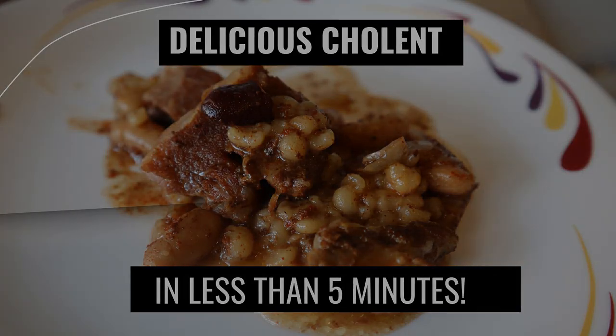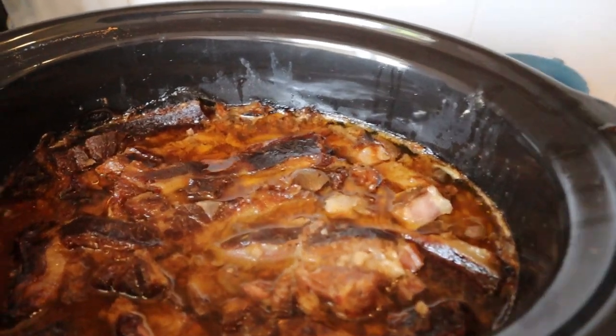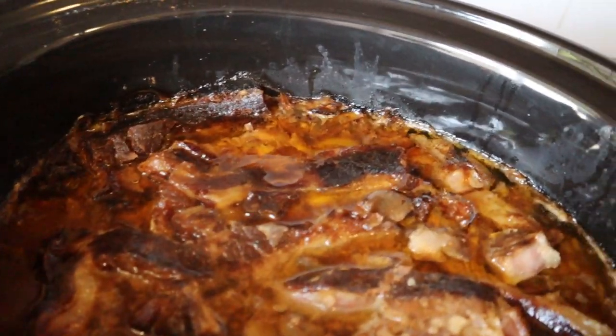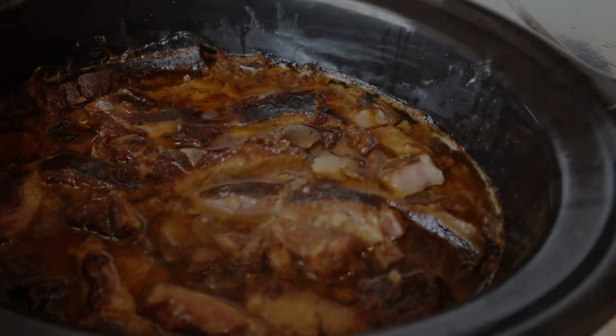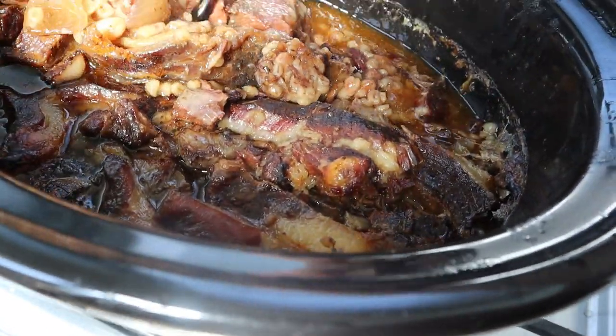Hey guys! We are gonna make delicious chalant, which is a Jewish meat stew. Absolutely delicious — you have to try this. I get so many compliments on this chalant and it takes me less than five minutes to make it.